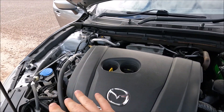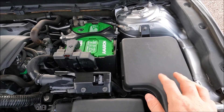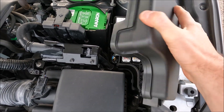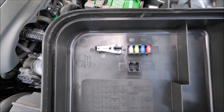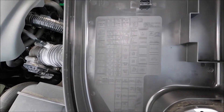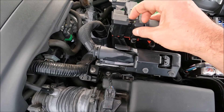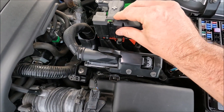With the bonnet open you can see fluid top-up locations on this side, the main engine block, and the battery. This is the main engine compartment fuse box — there's a tab on the front and a tab on the back which allows you to take the lid off. You can see spare fuses, a fuse removal tool, and the fuse designation showing which each of the fuses and relays are. There are also some main fuses hidden just under here on the battery — always replace both of these covers.